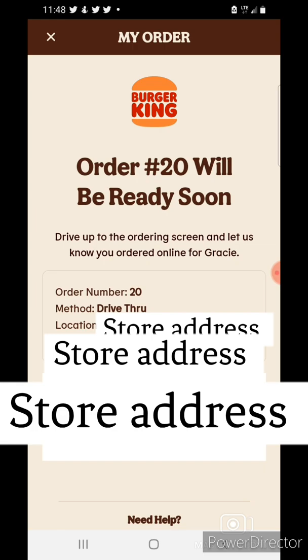And that is how you order on the Burger King app, folks. I hope this video has helped you. Please follow TGSuperHero on Twitter, TechnologyGirlSuperHero on Instagram, and TechnologyGirl on Facebook. If you have any more questions about Burger King or the app, leave a comment below or message me on social media or email technologyhelp2002 at gmail.com. Thanks for watching, bye.